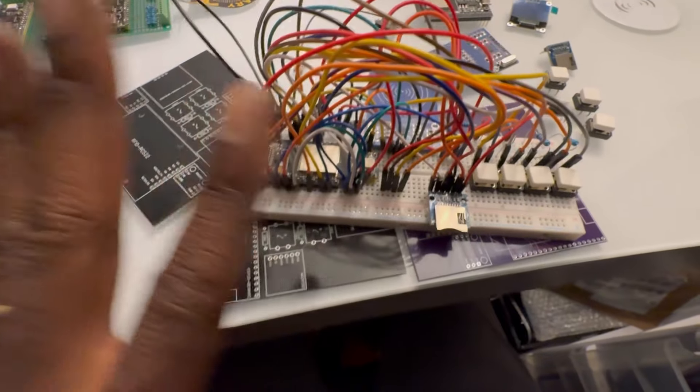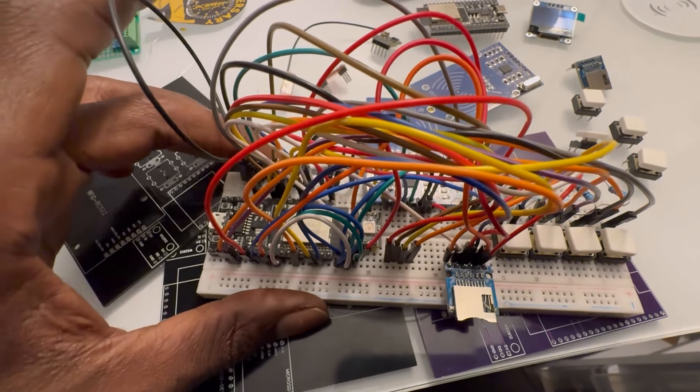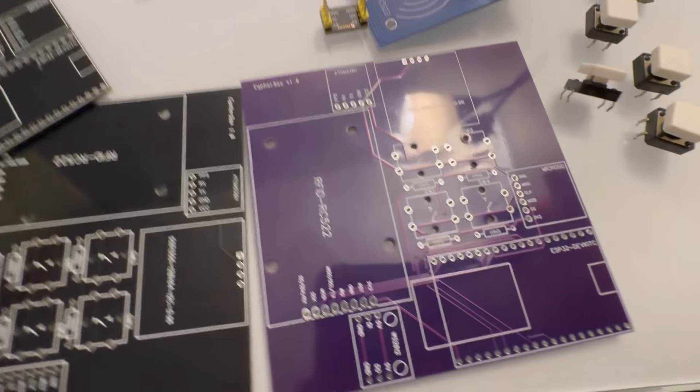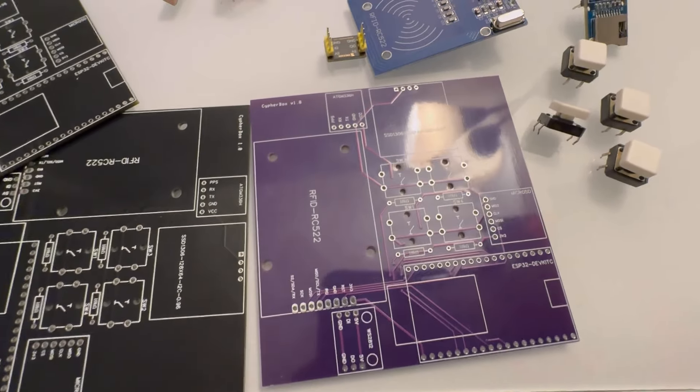As you can see, there are tons of wires and a whole lot going on. The whole point of making a PCB is so all the circuits are all attached cleanly.